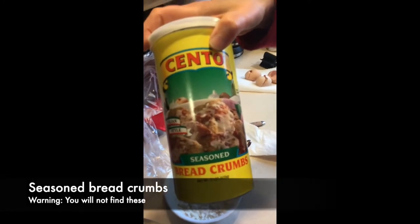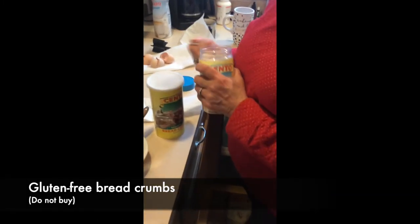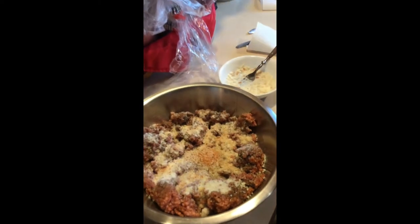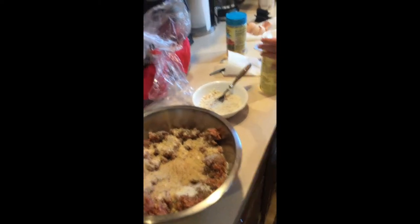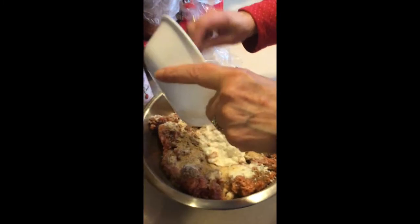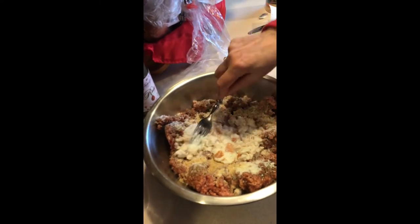These are seasoned breadcrumbs — gluten-free seasoned breadcrumbs, but you don't have to buy these. Just get the regular breadcrumbs, same thing. So you do breadcrumbs and milky bread together — that milky bread is the money shot right there. That's what this is all about, that's the magic.